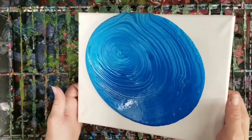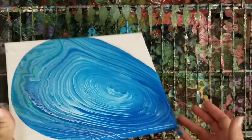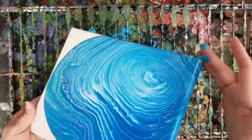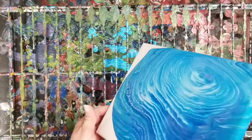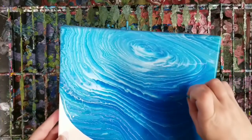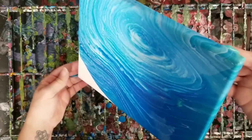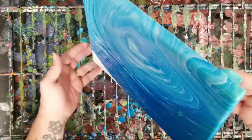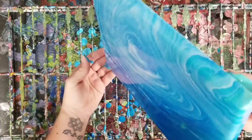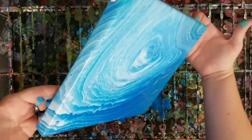Now we're going to go ahead and run quite a bit of this off the canvas, because especially for a string pull you can't have a lot of paint on the back of the canvas, or the designs and whatnot you make will just kind of sink back in — the paint will just eat it up. I hope that makes sense. So anywho, I'm just going to run quite a bit of this paint off so that we just have a nice thin layer of paint in the background here.